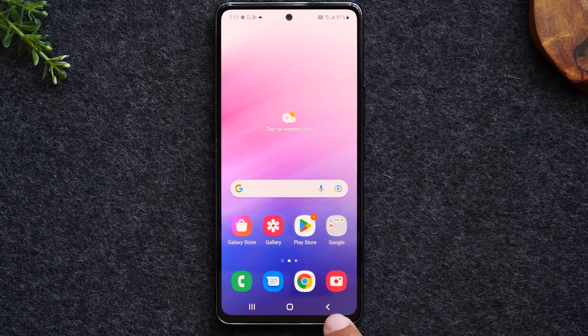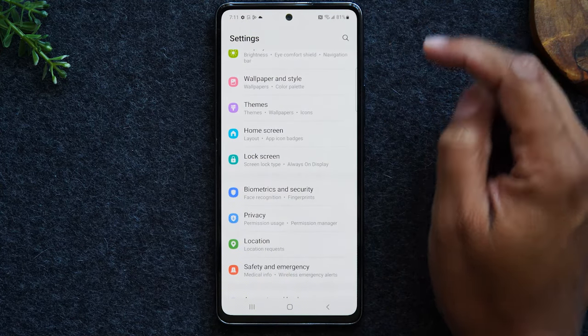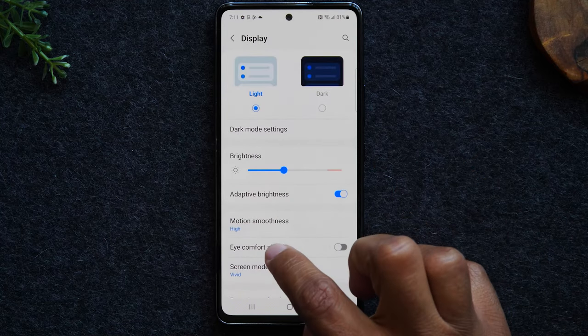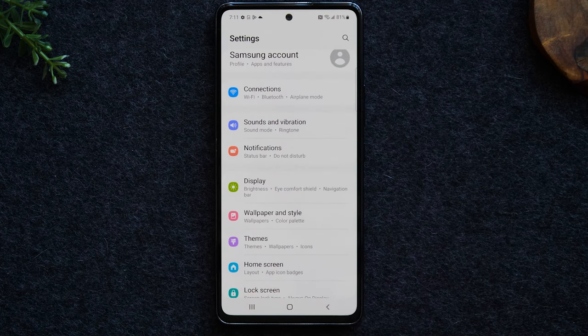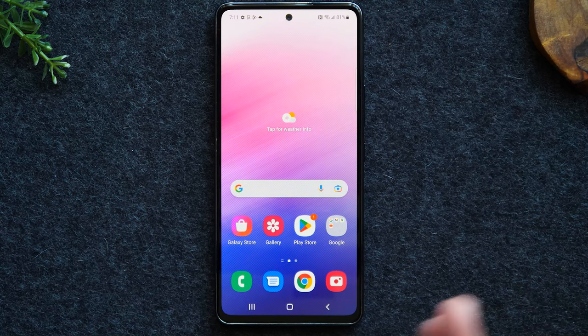Next, we have our back button. The back button does exactly what it sounds like — it takes us back one step. So for example, if I go to the settings menu and I select one of the menu options and make another selection, all I have to do is tap the back button and it will take me back one step. Every time I tap it, it'll take me back one page, and you'll get to a point where tapping it again takes you back to the home screen. The back button simply takes you back one step.